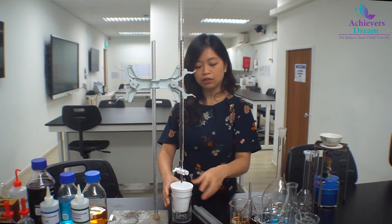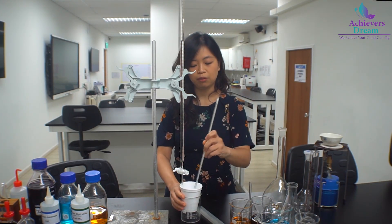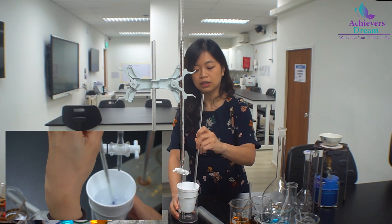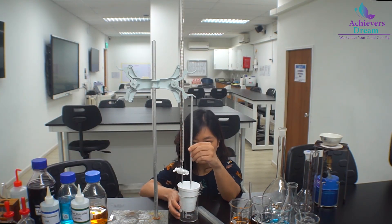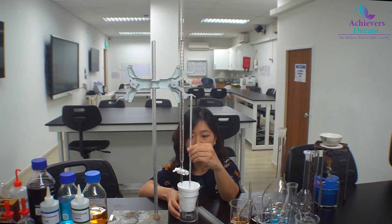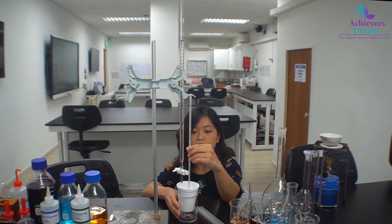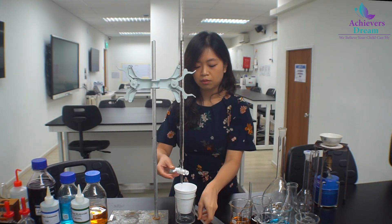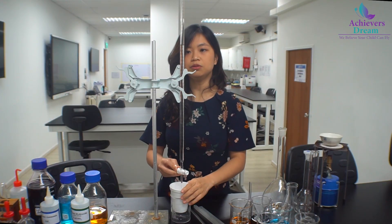As you can see, I added 5 cm³ all at once and then stirred with the thermometer to ensure it is evenly distributed. I then measure the temperature with the thermometer to see if there is any change in temperature, and I record the highest temperature that is reached before quickly adding another 5 cm³.